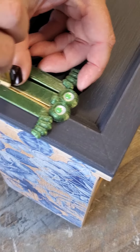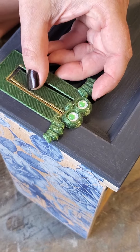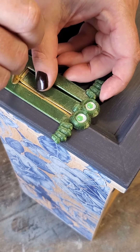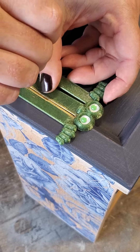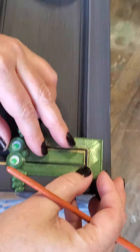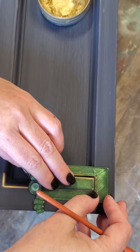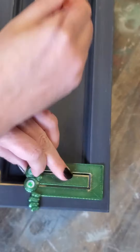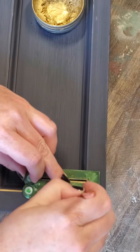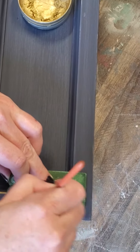I can make the pinstripe as faint or as bold as I want. Then I do the little turn at the corner, and when I lift it up I've got a perfect little outline to my door edge. If I flip the bookmark around I can do the other side, and then I can run it all along the straight edge for a really clean pinstripe.